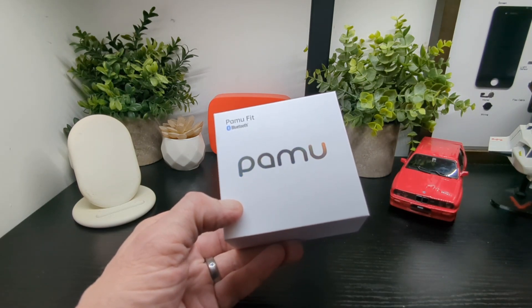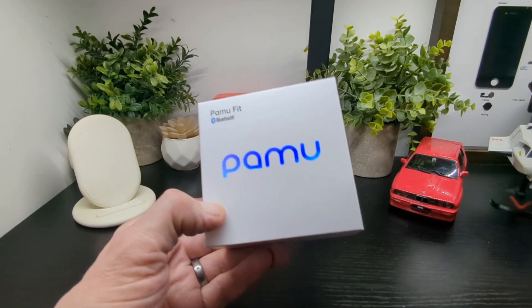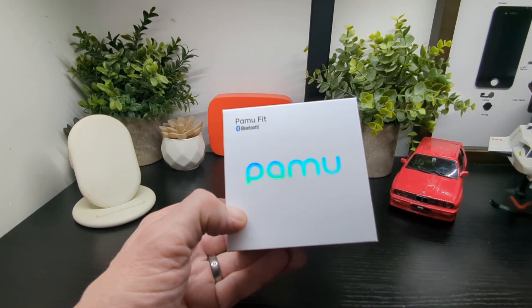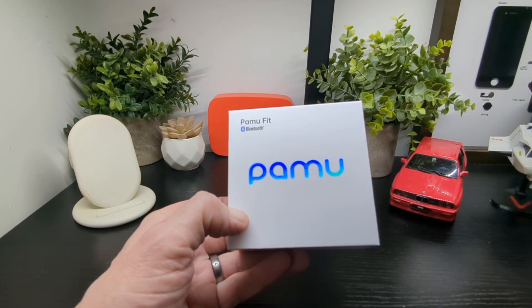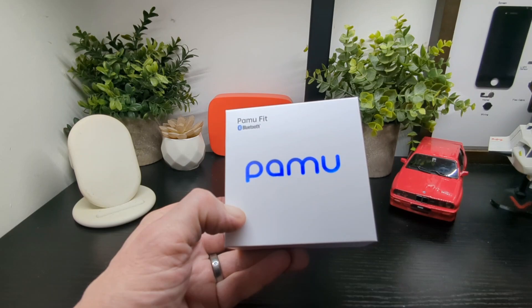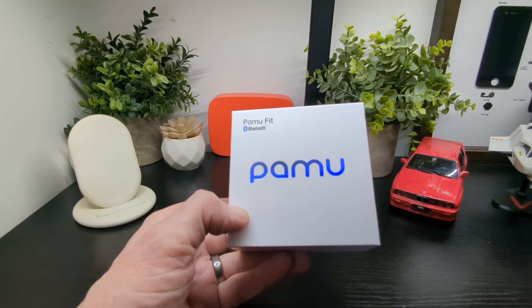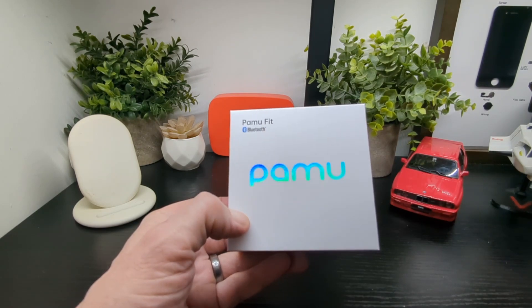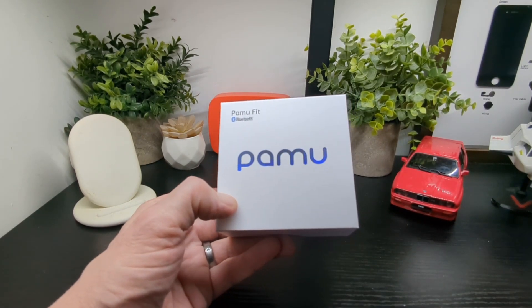The case is tiny and that's pretty good. I'm going to have a look at them now, unbox them, show you what they look like, then take them away and see how they sound, how they fit and all that kind of stuff. You've got dual mic and AI noise reduction as well, which is pretty good. We're looking forward to seeing how these go and checking out the app as well.